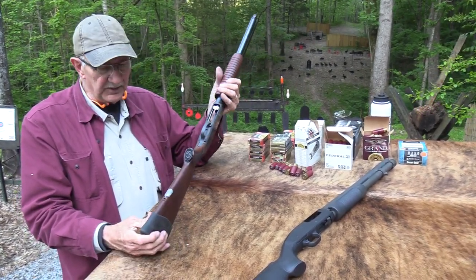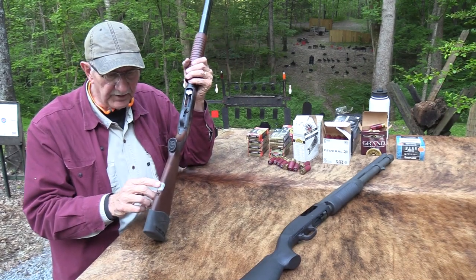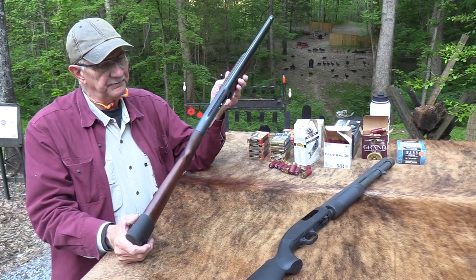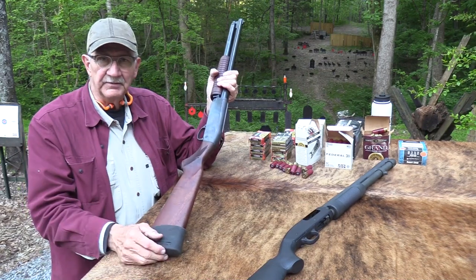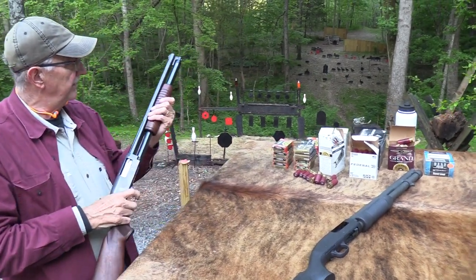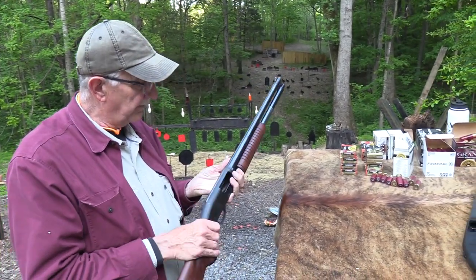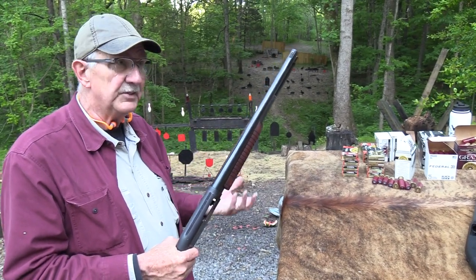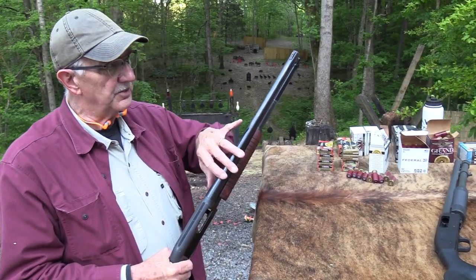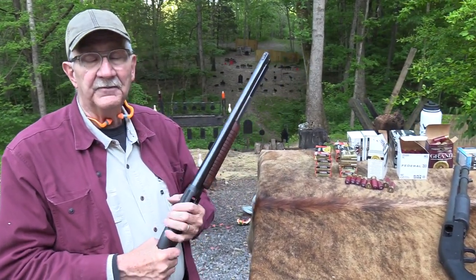These were popular police shotguns. In fact, this one I think was a police trade-in. Very popular, kind of like the Ithaca Model 37s, Model 12s, and all those. For a combat or police shotgun they probably worked out better than for a hunting shotgun, because one of the things that led to their demise was the fact that the barrel was not replaceable, unlike the Winchester, Ithaca, Remington, and Mossberg.